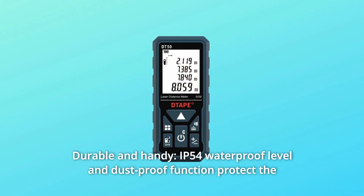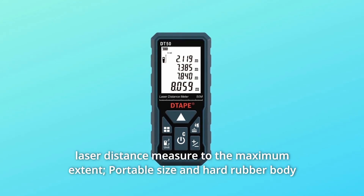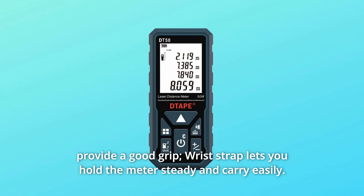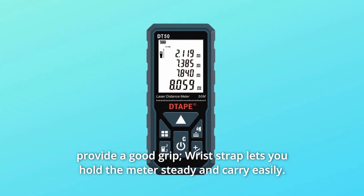Number 6: Durable and Handy — IP54 waterproof level and dustproof function protect the laser distance meter to the maximum extent. Portable size and hard rubber body provide a good grip. A wrist strap lets you hold the meter steady and carry it easily.